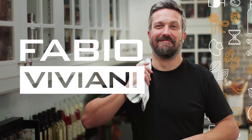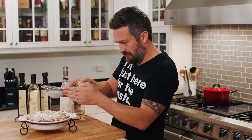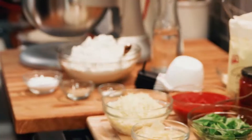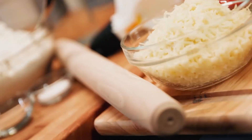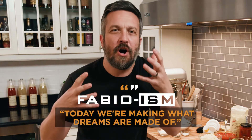I'm Fabio Viviani. Join me in my home where I'll show you how to cook the exact Italian food my family makes back home in Florence, Italia, on my new show, Chin Chin to Italian. Welcome everybody, I'm Fabio Viviani and this is Chin Chin to Italian where we celebrate authentic cuisine from across Italy. Today it's a classic Italian staple — pizza. Not just any pizza, not the classic American greasy pizza. Today we make my pizza, today is the real deal, today we're making what dreams are made of. So let's go, andiamo!